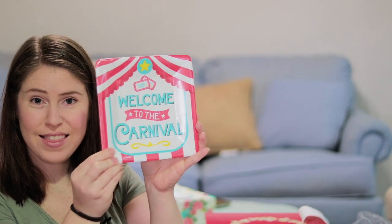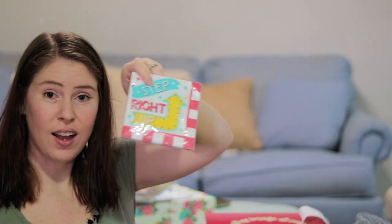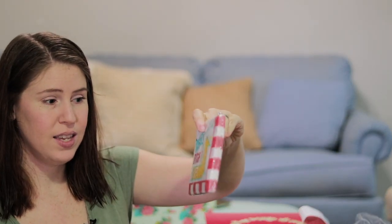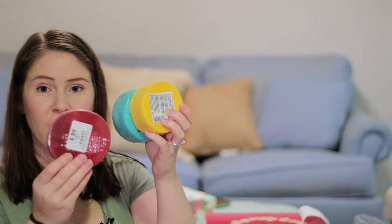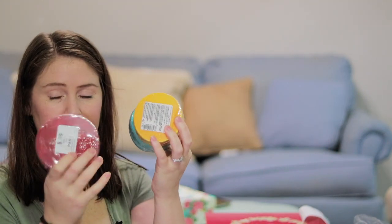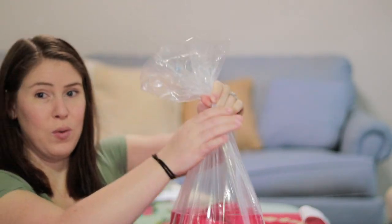For dessert I got these plates that say 'welcome to the carnival,' and we got a lot of these 'step right up' napkins — we should probably get some regular napkins for food and use these as dessert napkins. We got streamers in aqua, yellow, and red, and lots of cups — more than we will need.